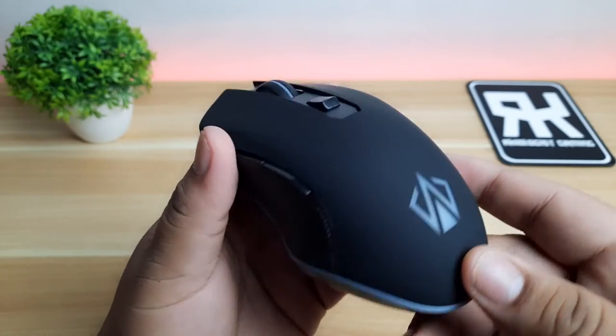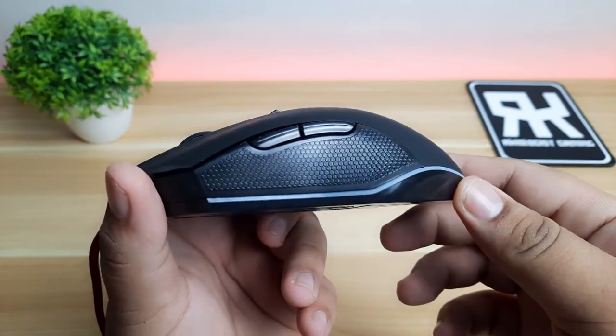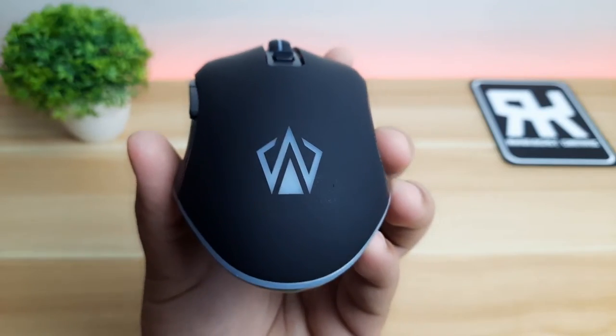The mouse has a minimalistic look and comes in two colors: matte black and off-white. At the front of the mouse, you'll see the Arsenal logo.